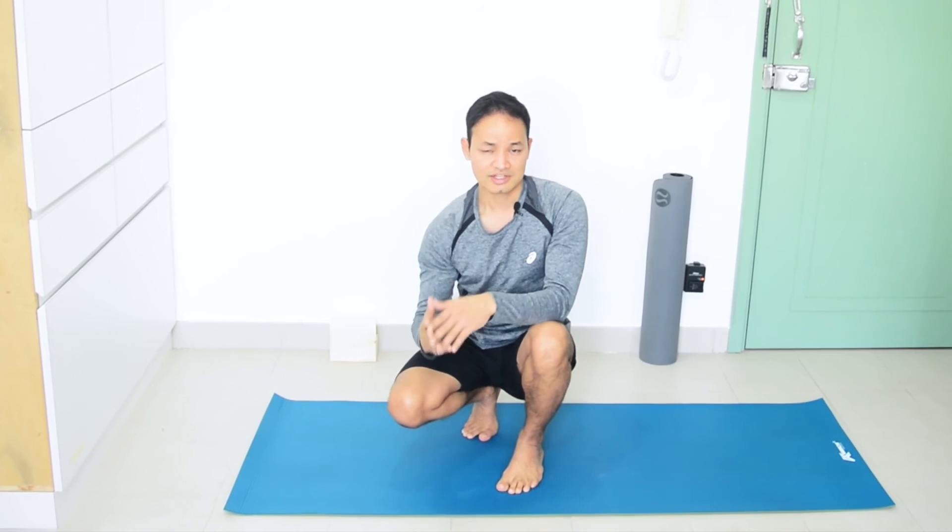I hope you will find this tutorial quite helpful. Thank you for watching. Namaste.